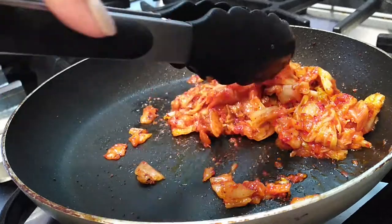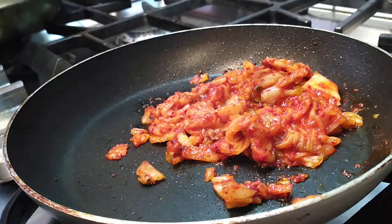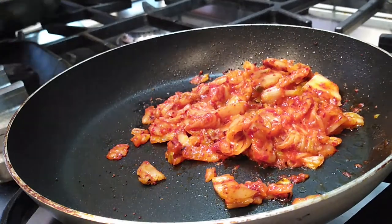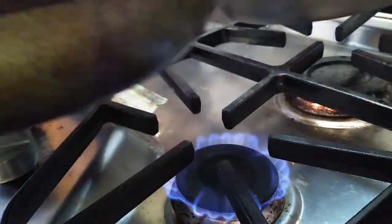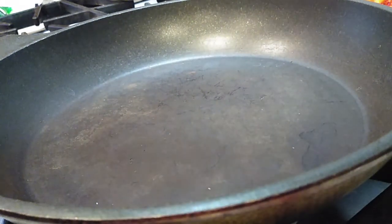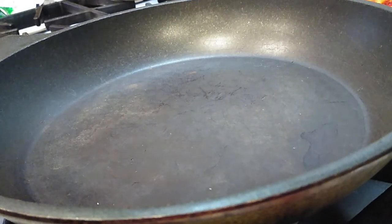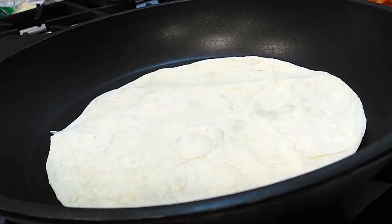I don't feel the need to add any other veggies because the kimchi already has ground onions, garlic, and all the flavors are right there. Some people like a more onion flavor, so if you do, slice some up and sauté it all together — but it's not something I feel is necessary. I ended up sautéing it for about two minutes max, just combining the flavor with the extra red pepper flakes.